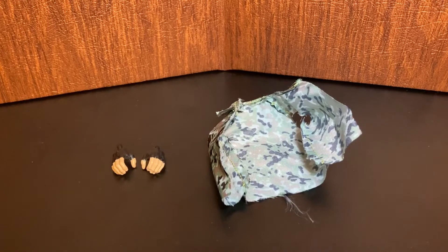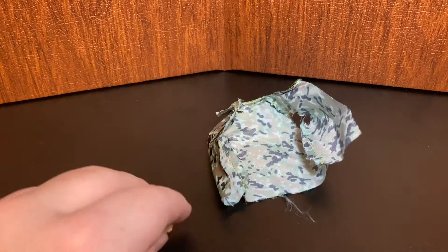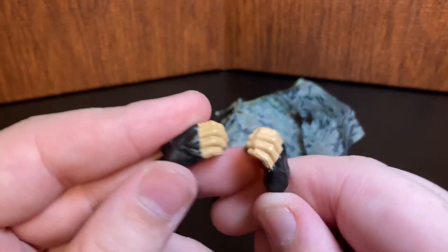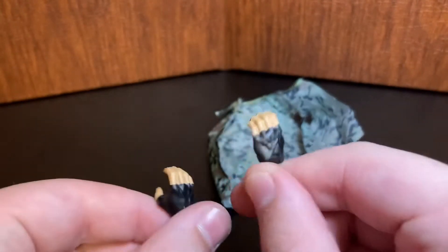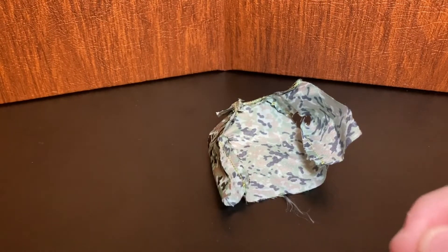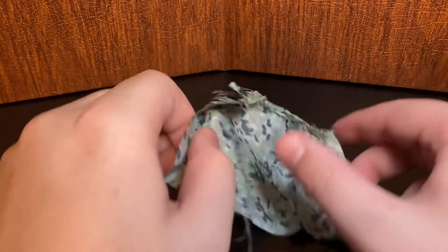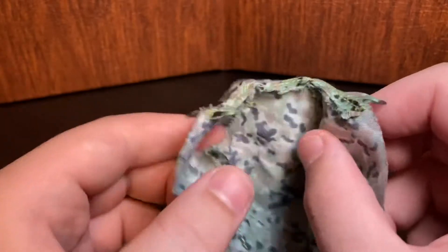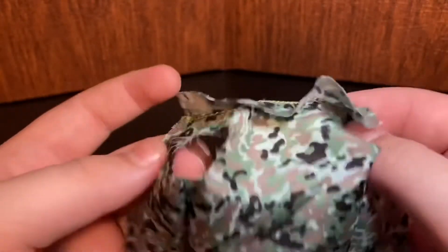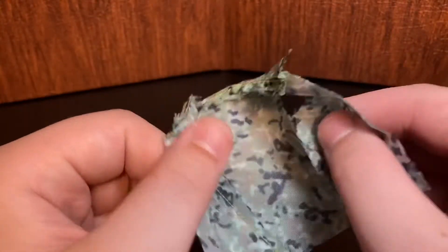Going over Braun Strowman's accessories — starting off, he comes with chokeslam hands in black tape, so you can do a chokeslam with these hands. And then here we have his jacket accessory, which, if you saw on the box, he does wear it, and it does go on the figure.